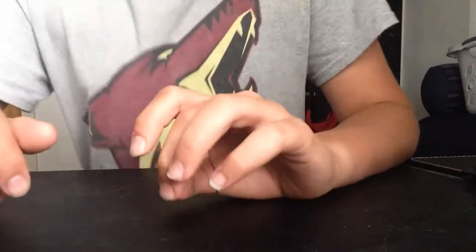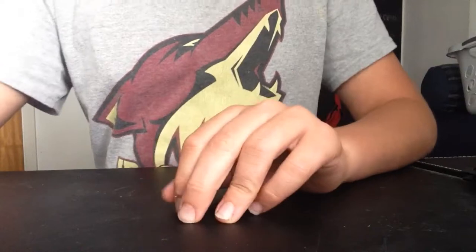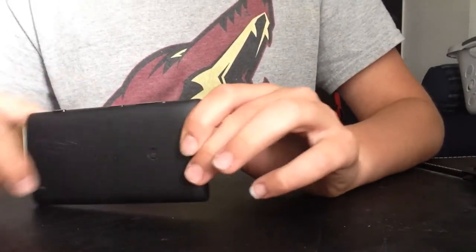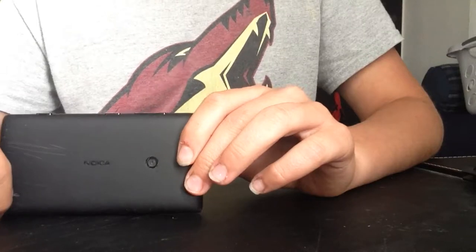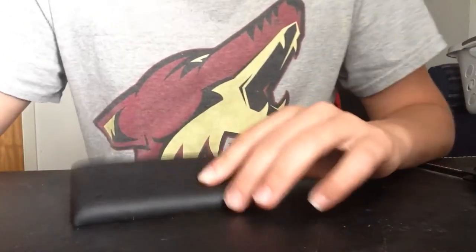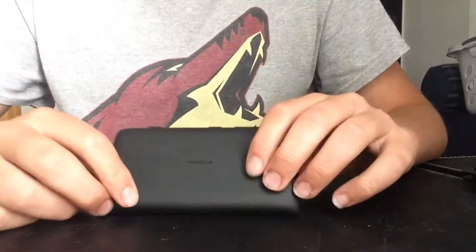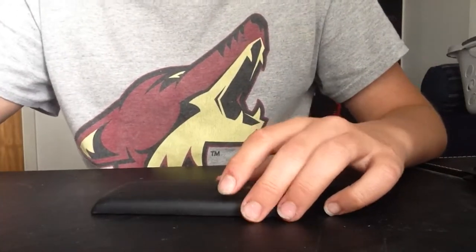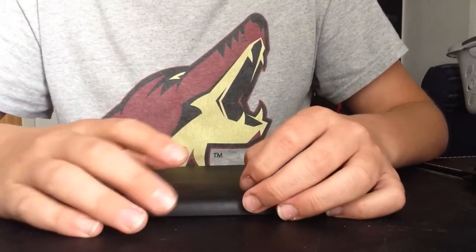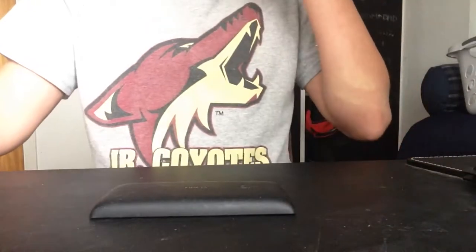Hey, my voice! Today I'm gonna spray paint my old phone gold. This is kind of a tutorial, but this is also just me spray painting, so you can learn from this.